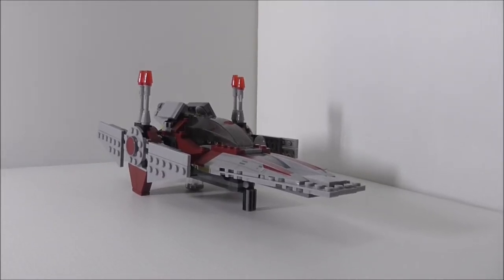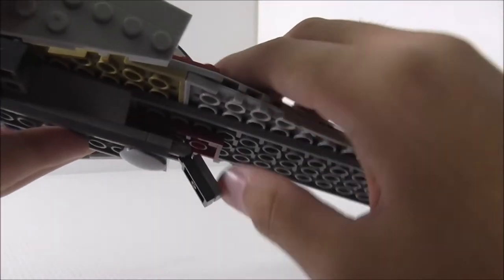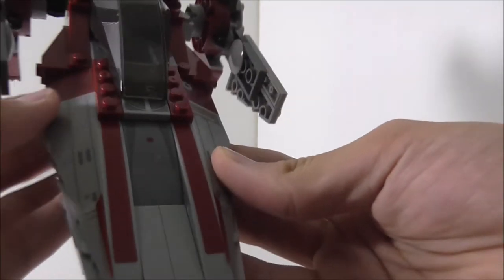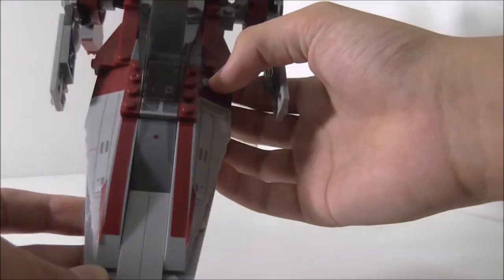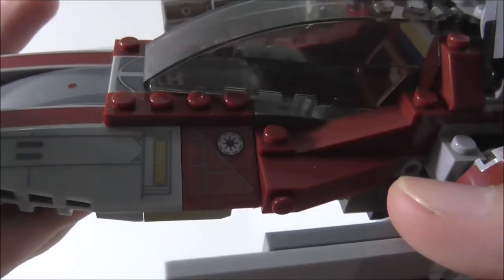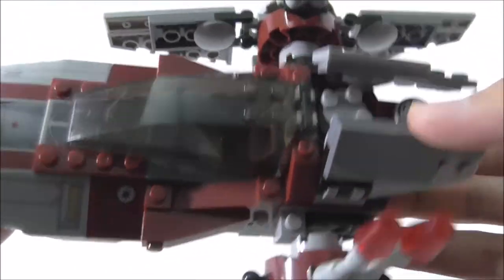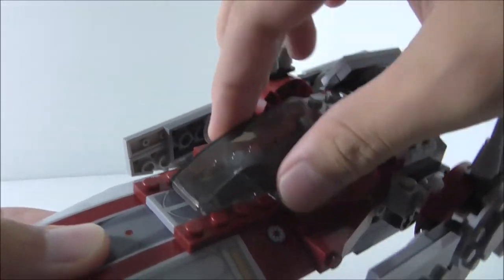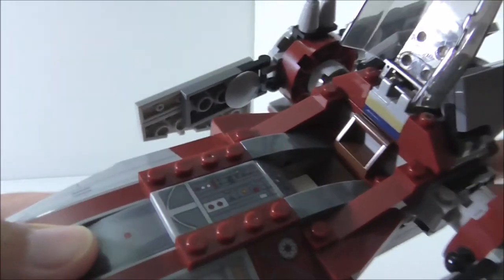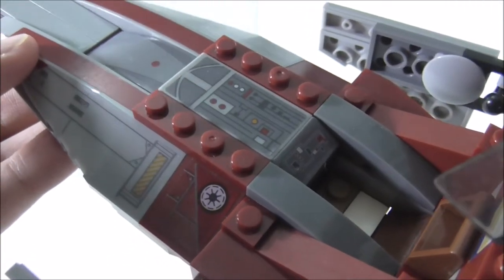This is the V-Wing build itself. On the bottom you can see there's a landing gear on a ratcheted piece, and you can move it up to put it into flying mode. The front has a lot of stickers but they're pretty easy to put on. On the sides you've got the Republic logo, and the cockpit piece is actually from the Batman submarine from the Mr. Freeze set — it's got a very large control panel.